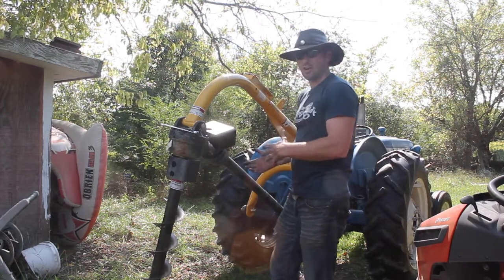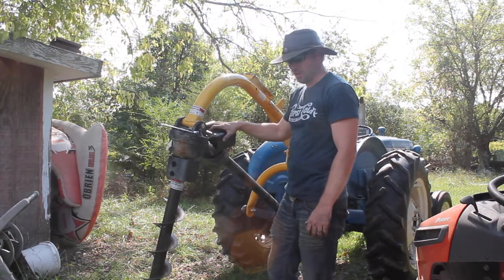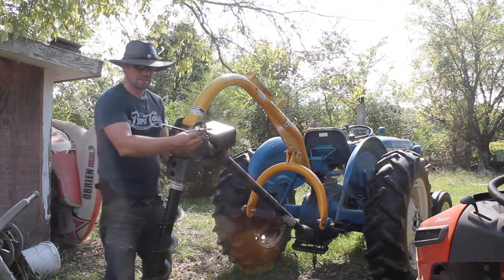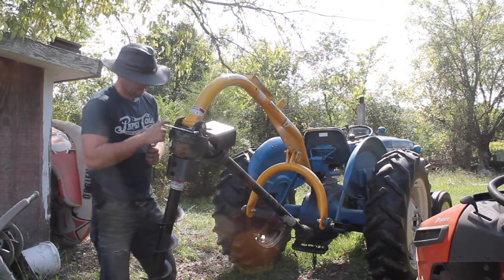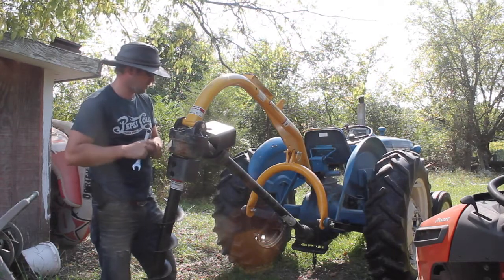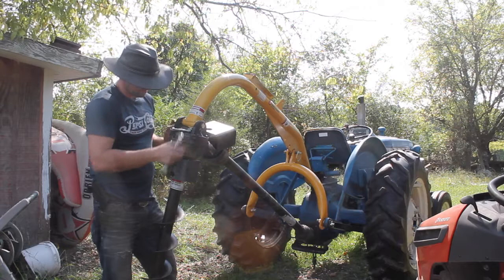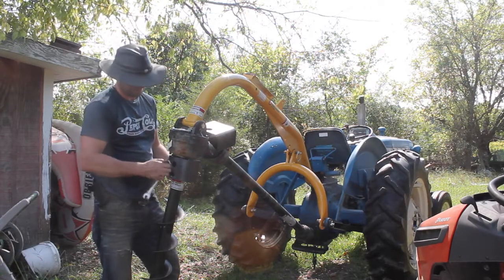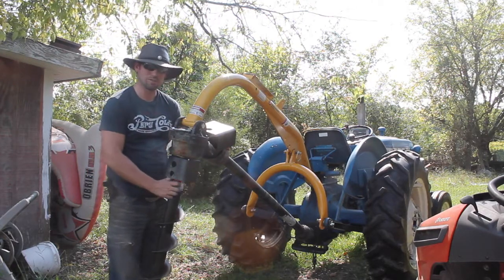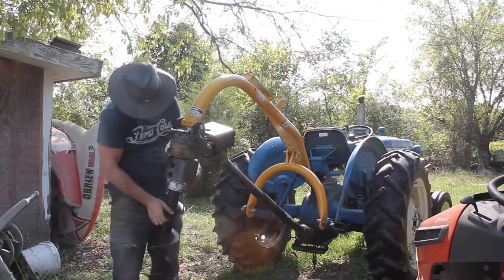I'm going to show you real quick how we take the tractor auger apart. Installing it is just the reverse of what I'm doing to uninstall it. I need to hook up my brush hog, so I'm going to go ahead and take this apart. We've got two bolts — top and bottom — and I've got a 19-millimeter wrench out that seems to work. Sometimes I use two wrenches depending on how tight they are, and I'll slide a socket wrench in and hold one on the back to loosen it.